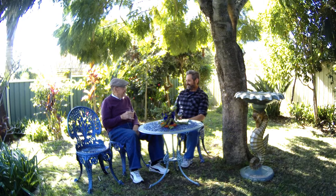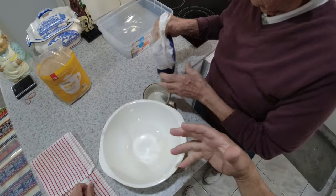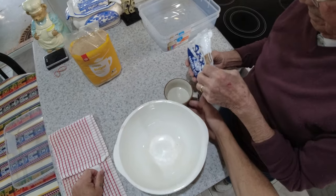Good morning, good afternoon or good evening, wherever you may be. My name's Ed and welcome to Let's Go Fishing.